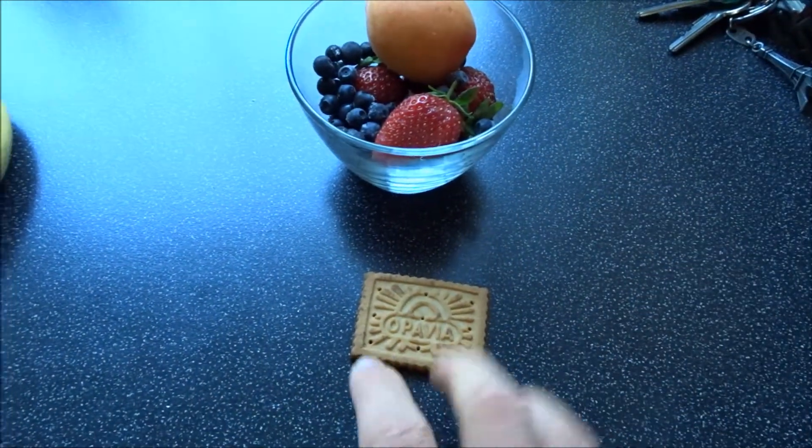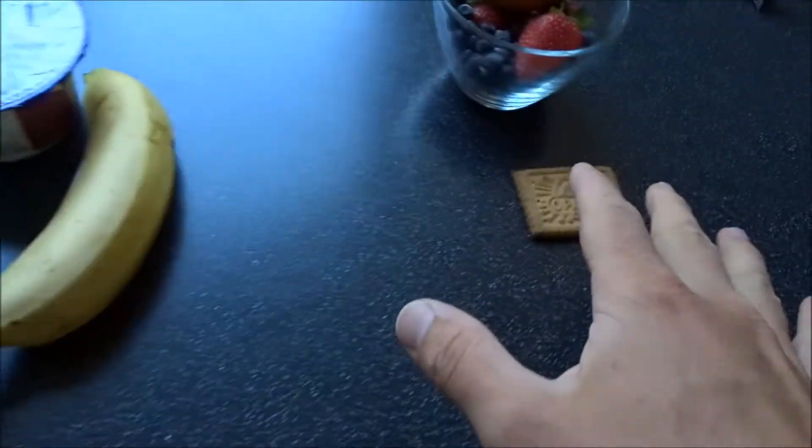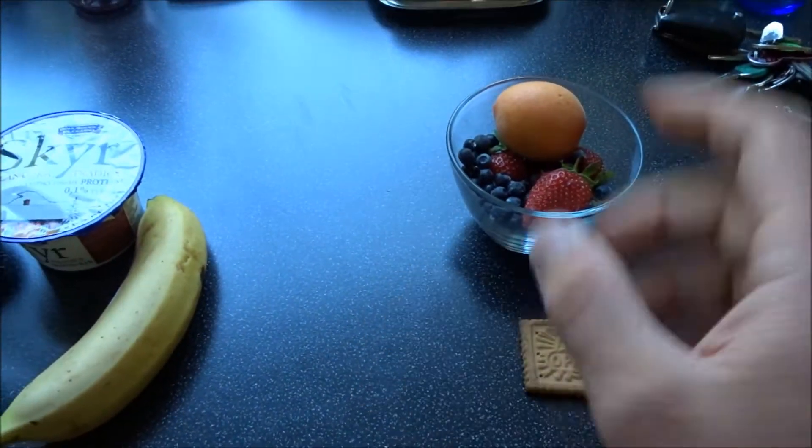And a little Belvedo cracker or something of that sort. Not too many calories, not too much fat, just a little addition to spice things up a little.